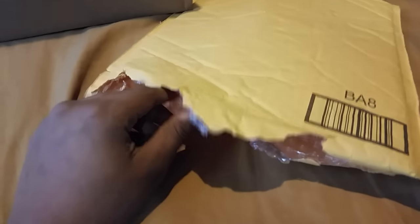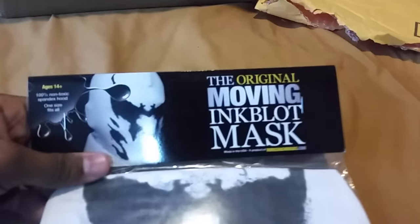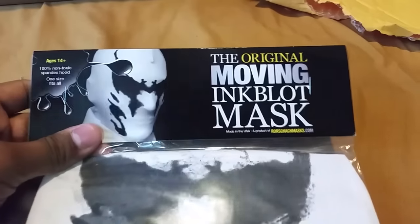I started by opening the mask first — there it is. I've seen a few unboxing videos of this on YouTube, but they weren't very descriptive. So here it is. There's nothing else inside. This cost me around $35 just for the mask itself. There goes the original moving ink blob mask — 100% non-toxic, expandable hood, one-size-fits-all.